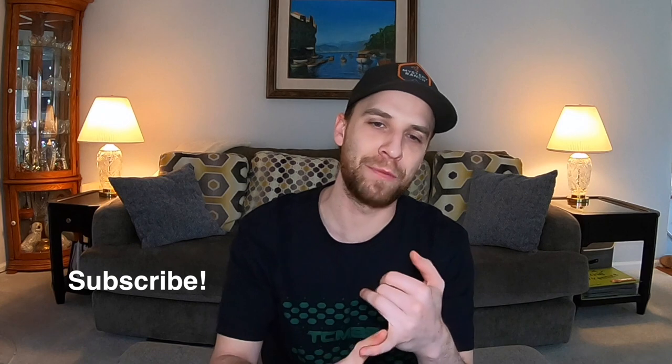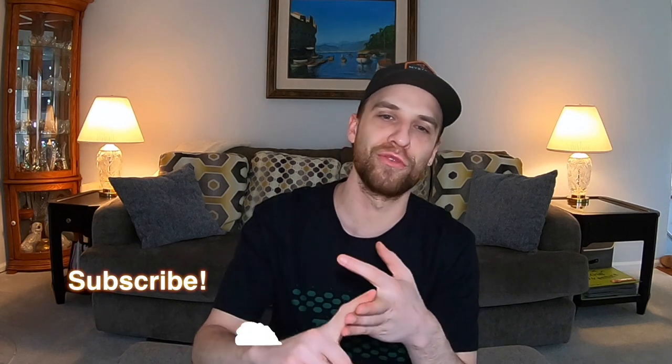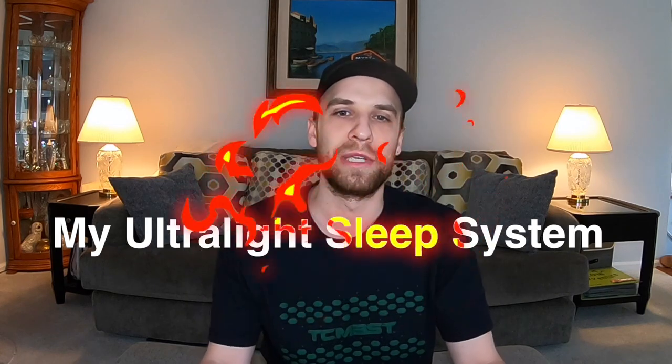Before we get started, be sure to subscribe down below to keep up to date with all my future videos. I've got some great stuff coming out — backpacking trips, gear reviews, some off-roading. I've got my Toyota Tacoma and all the good stuff I'm doing with it as well. So hit that subscribe button down below. Let's talk about my ultralight sleep system.